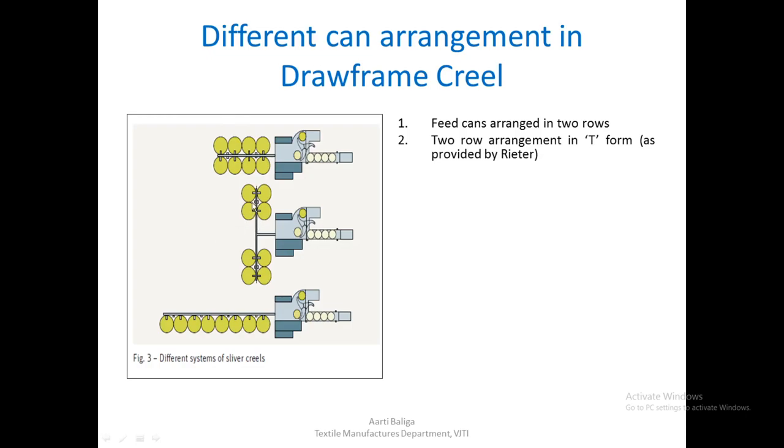In the second type, Rieter invented an arrangement in a T-form, where four cans are kept on one side and four on the other. Compared to the two-row arrangement, this requires less space lengthwise, although slightly more space widthwise. This arrangement is known as T-form.